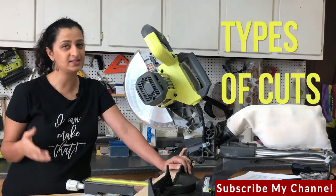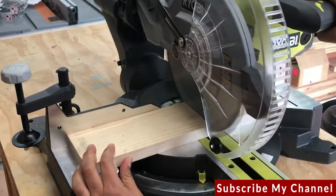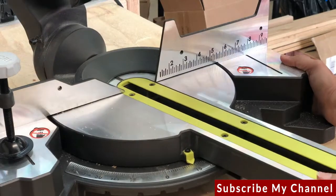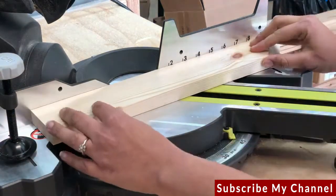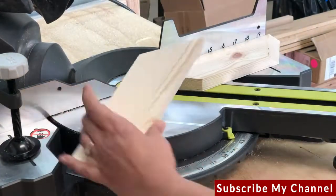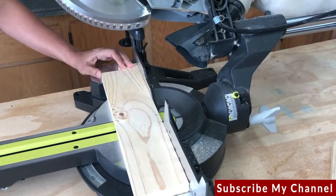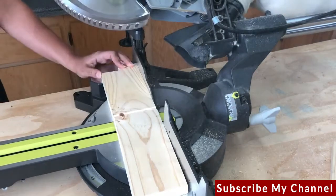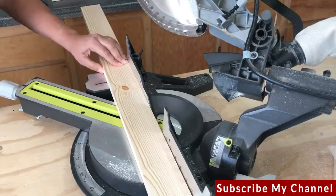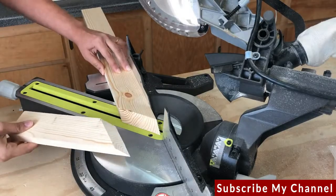Now let's talk about the different types of cuts. The first is a cross cut — a simple 90 degree cut across the board. Next is a miter cut, which is an angled cut across the board; 45 degrees is a very common example. Then there is a beveled cut, which is an angled cut across the thickness of the board, achieved by tilting the saw blade using the bevel gauge. Finally, a compound cut is a combination of the miter and the beveled cut.